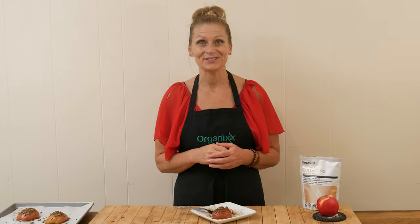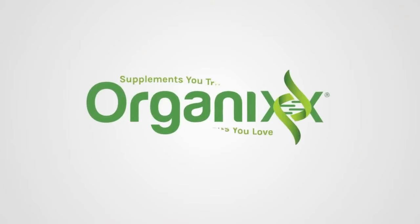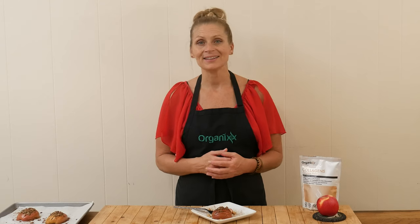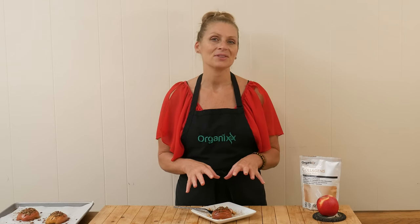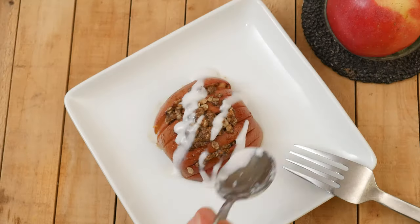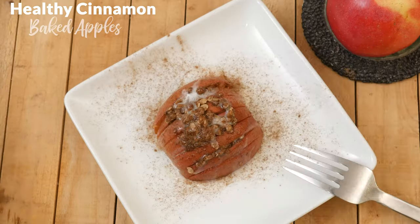Love apples? Let's make a warming sweet dessert today using apples. Hi, my name is Katrina. Welcome to the Organics Channel where we get together every week in the kitchen. We create delicious healthy recipes to support you and your loved ones. Today we're going to be making healthy cinnamon baked apples.